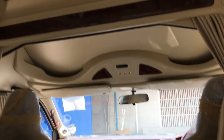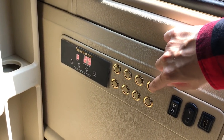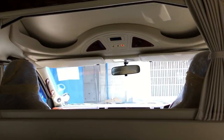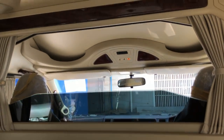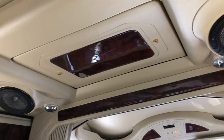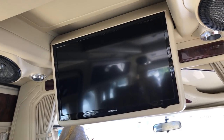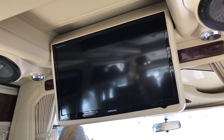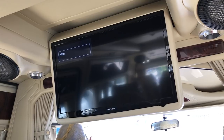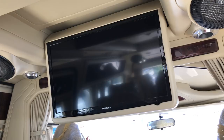If everything is turned off, this will not be operating — even the TV is not operating. The first switch which is going to need to be opened first is this one. So now we are able to do the window glass and the TV. The TV will automatically turn on and off when the TV screen is going up and down, so everything will follow the switch.